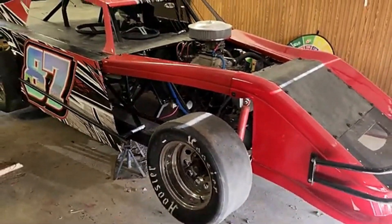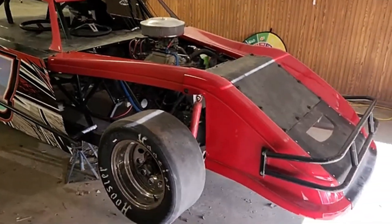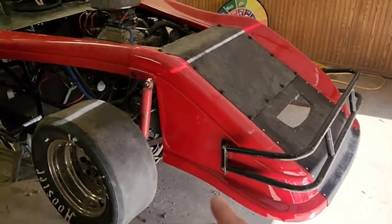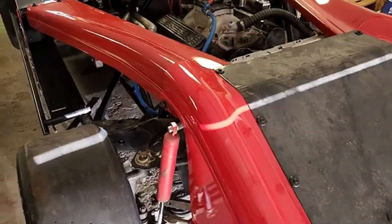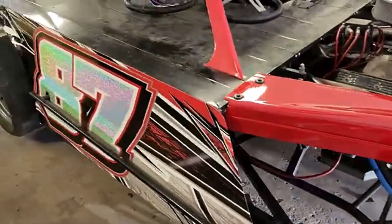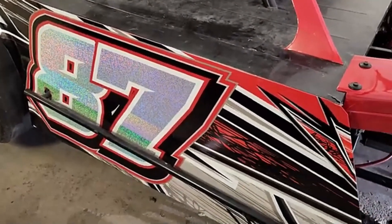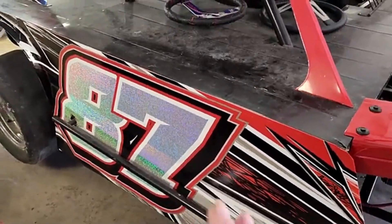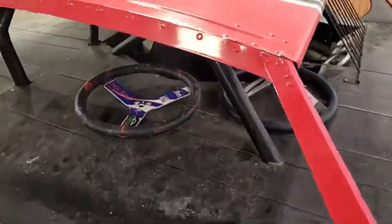Well guys, here she is. As I told you before, I wanted to get rid of that orange and get red put on it. That's what my son wanted, that's what I like. I did paint this front nose and these fender pieces — that is paint. Usually wrap doesn't like to stick to this plastic, so I went ahead and painted that as close as I could to the color. The numbers here are holographic chrome. I think they stand out pretty well. It was originally going to go with gold, but I think that blends in really nicely with the wrap design.